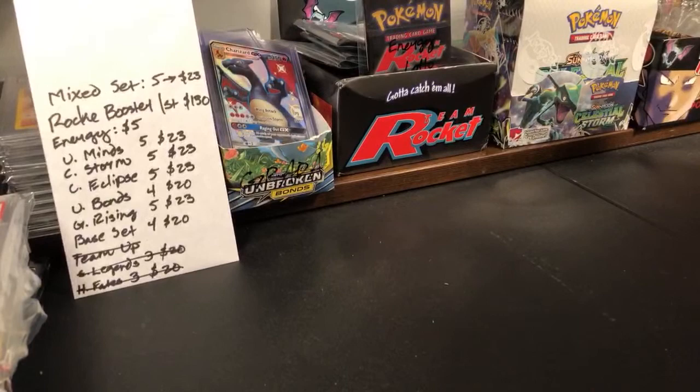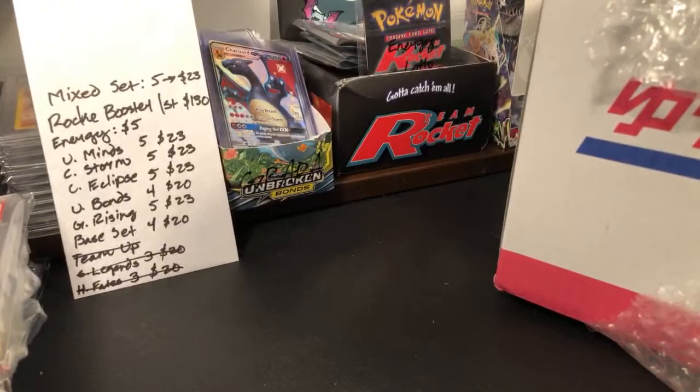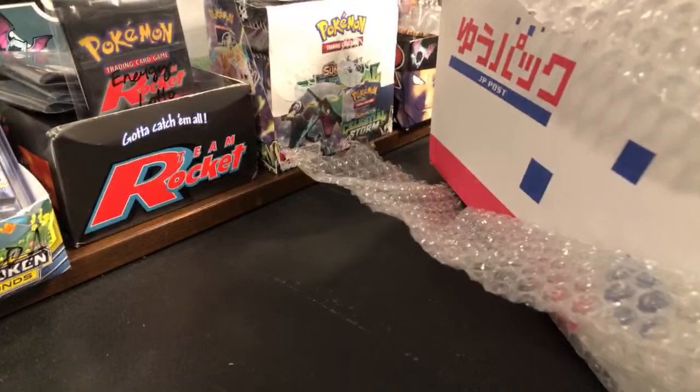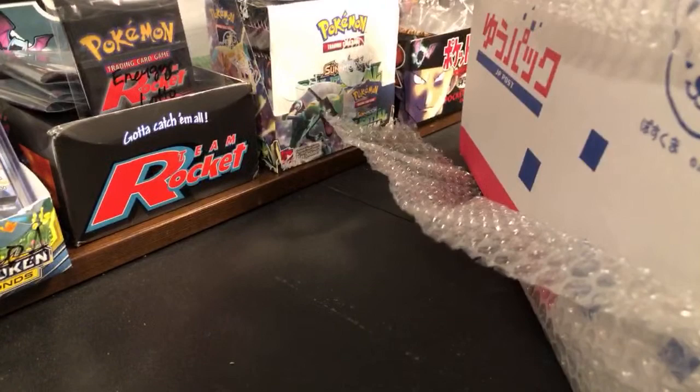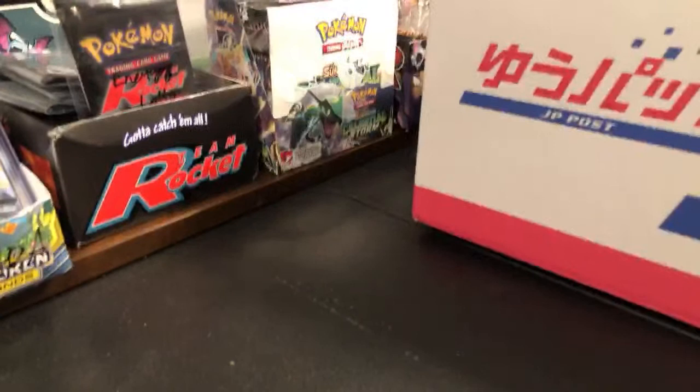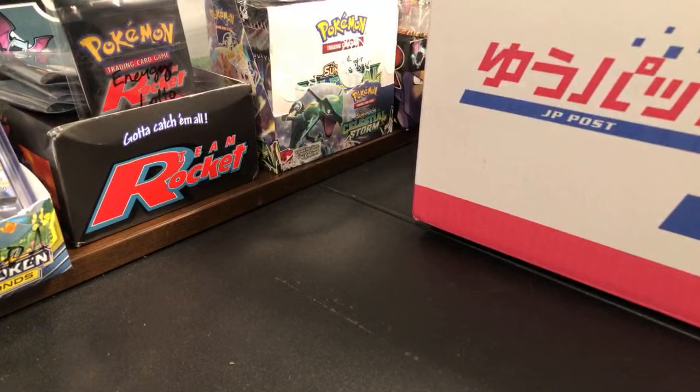I'm going to take all this bubble wrap off first. Lots of bubble wrap going right into the trash pile. I had a clever idea this last round of shipping — I actually went into the trash pile and pulled out empty booster pack sleeves. I have so many of them now that I can use them like padding.